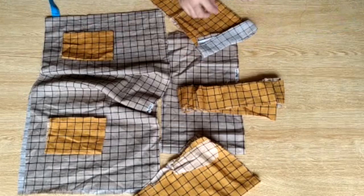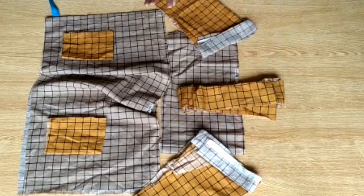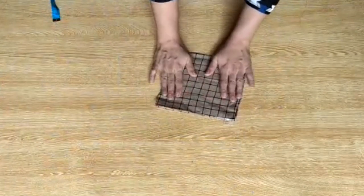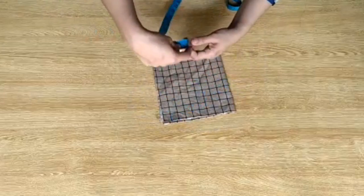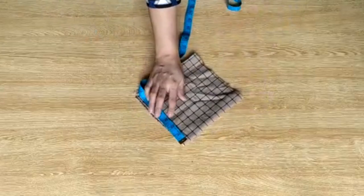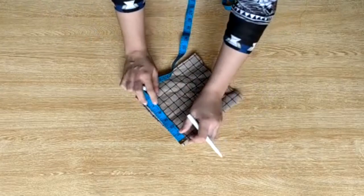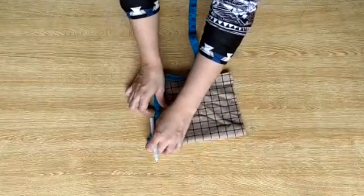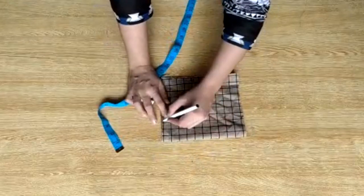This is a pocket frock and it looks very cute. If you have a border fabric, you can also make it the same way as I have made it with the border. After measuring this border, you can make it into a border trim as well.